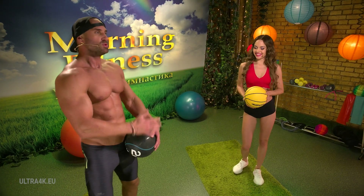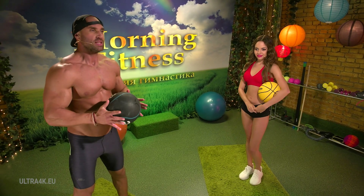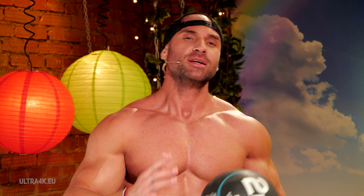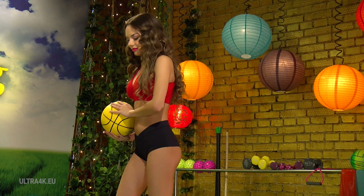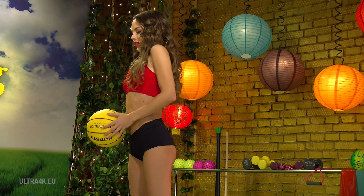You see, my friends, Nastia is not telling lies — neither am I. It's a great exercise for warming up. Take 15 to 20 seconds between sets, and now we're going to do this exercise and see it from a different angle. Nastia, let's go.